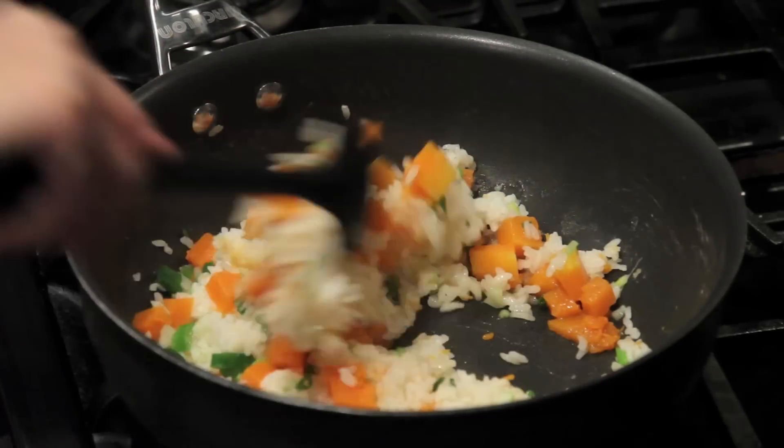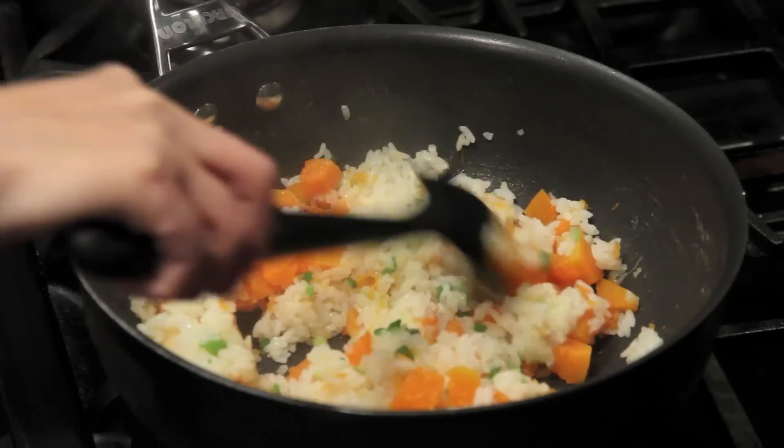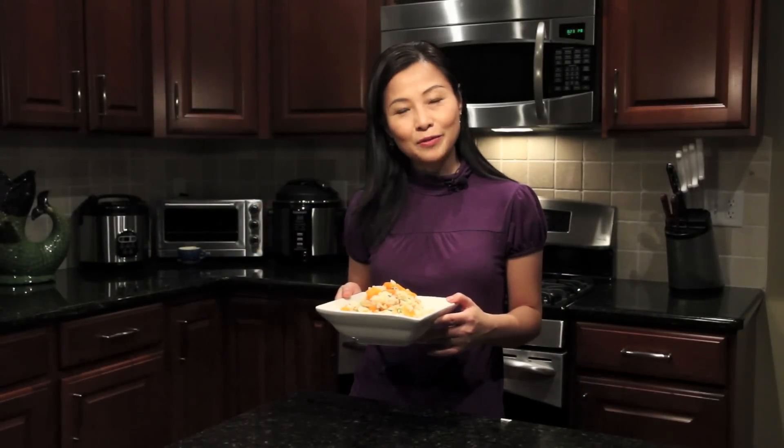We add a bit of salt. Alternatively, you can also cook with a rice cooker. And we're ready to serve. Very simple pumpkin rice — hope you enjoy it. Happy Thanksgiving!